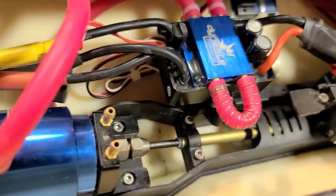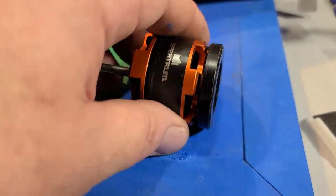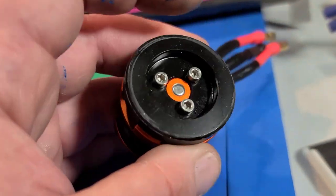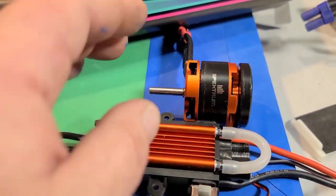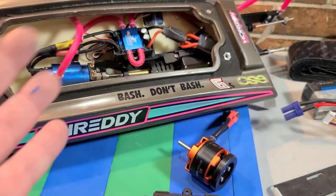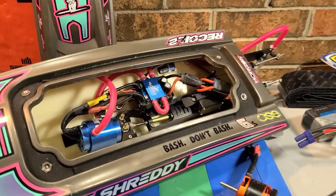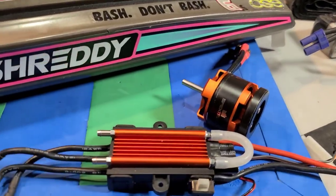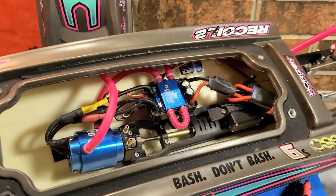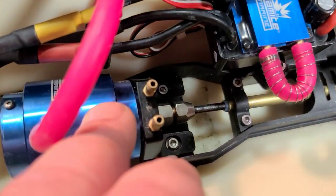The boat comes with a 4335 2300KV brushless outrunner motor with a 100-amp ESC. The outrunner motor actually aids the boat in self-righting. I've got fishing poles and recovery boats so I don't really care too much about self-righting — that's not a big deal to me. I actually lost my self-righting capability with the inrunner motor.